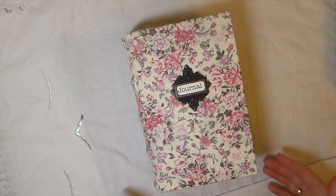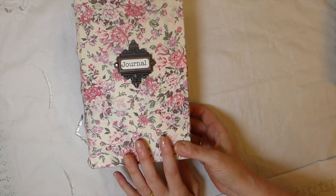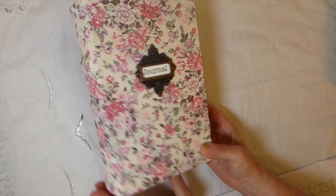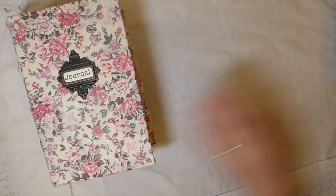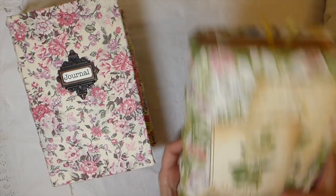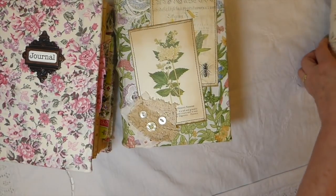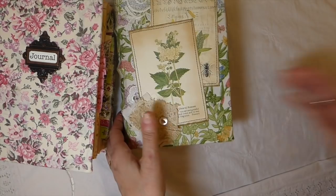What I've got today is three large journals. This one I've named Bloom — these are all using Nick the Booksmith's course, so they're all handmade. These are not altered books. I've got Bloom, I've got Wildflower, and then this one I've named Poppy. Let's get started with Bloom first.